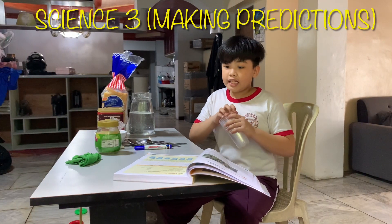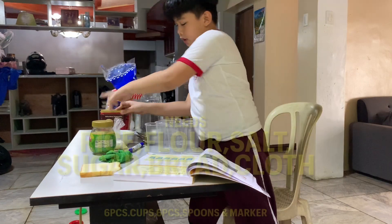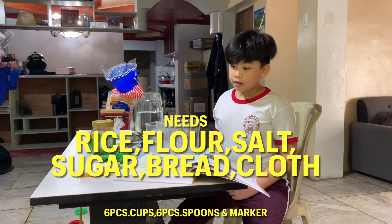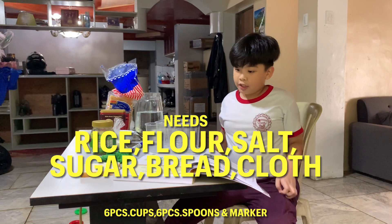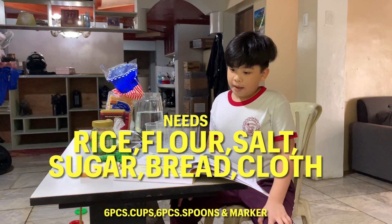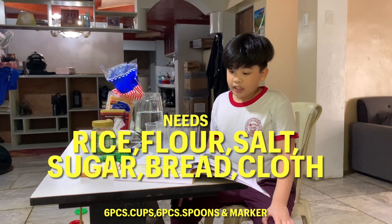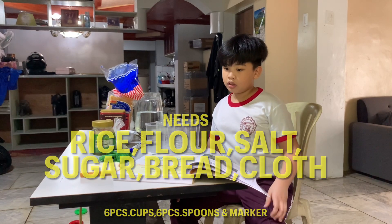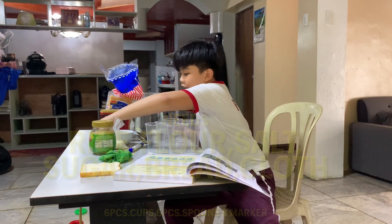This is called Will It Dissolve or Not? What to do is, in each cup, put a piece or small amount of each item that is listed in column A of the table above. So you will put the rice.